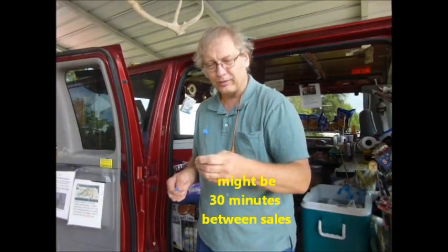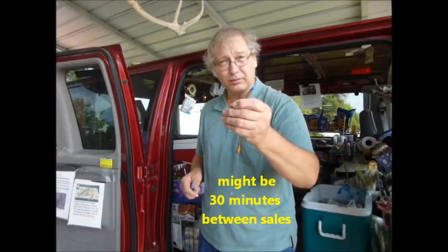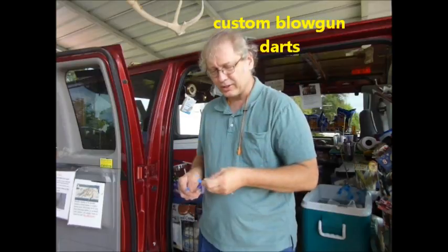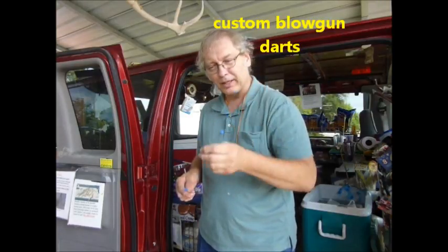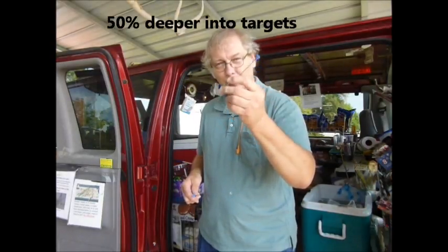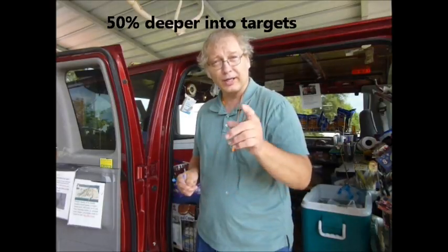I make these on the candy truck when nobody is around and I'm waiting for the next customer. I found this is a nice little hobby to do — and profitable — because adults like to shoot blow guns and they like to have a better dart than the little flimsy commercial stuff. The penetration is over 50% more with a larger dart, and they're also a lot easier to find if you shoot them into grass. That's one of the things I started doing in 2013.